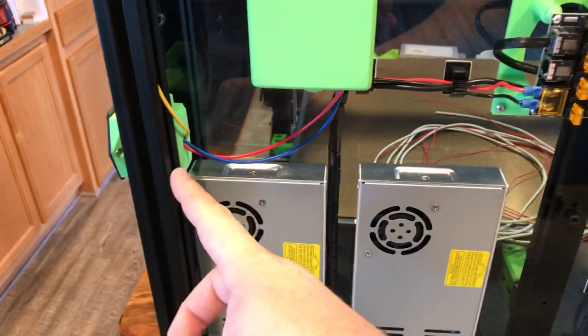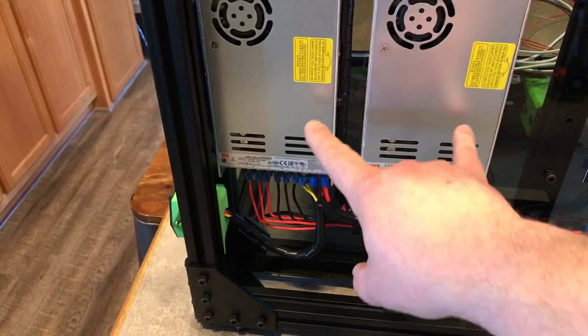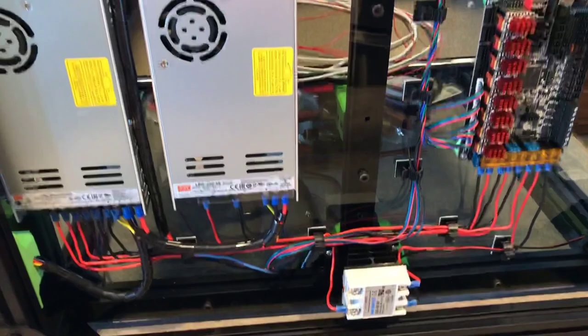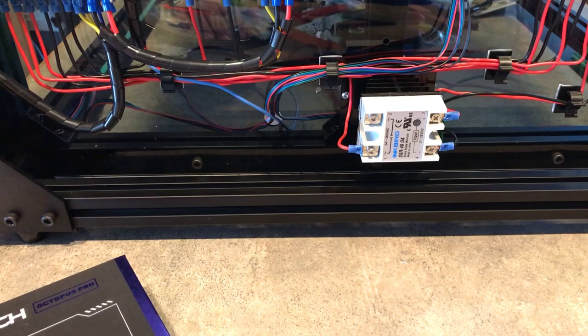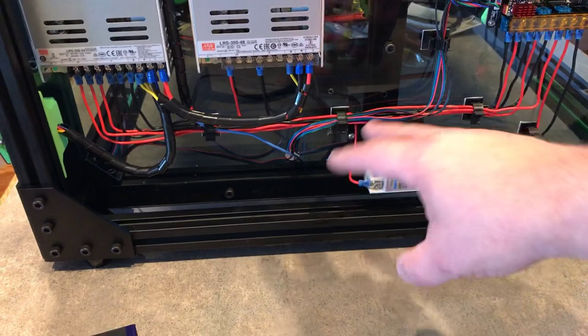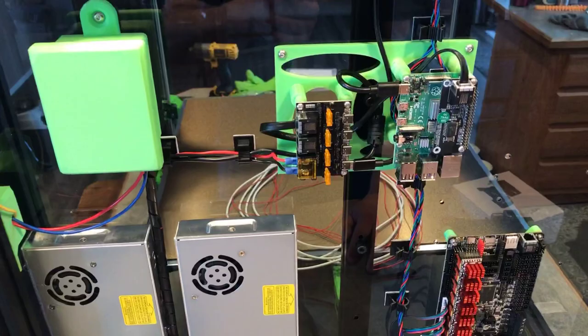I made this box here — the lid does come off — and inside I've got the power supply for the Raspberry Pi. I've also got two IEC switched and fused outlets. One of them runs both power supplies for 120 volts, and the other runs the heated bed and the Raspberry Pi power supply. I did it that way because with my solid state relay, I want to be able to leave the Pi powered up, so I split those onto two separate switches.